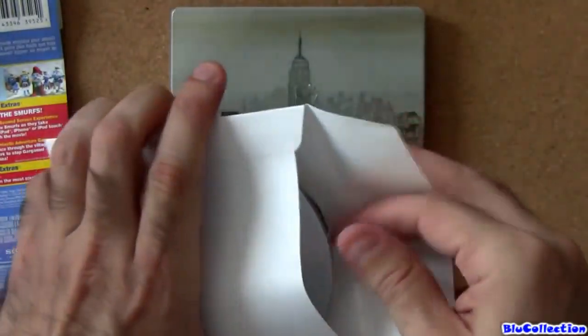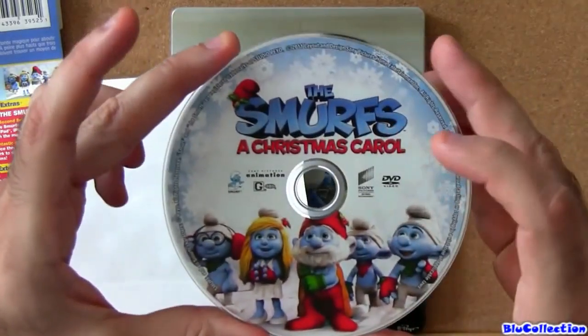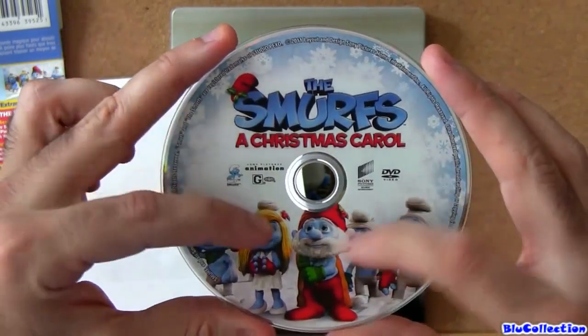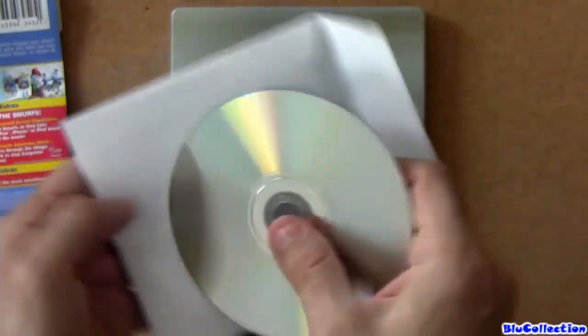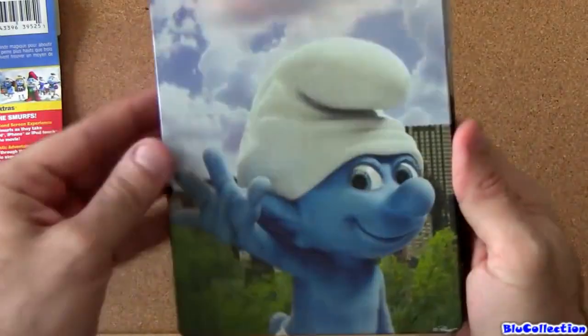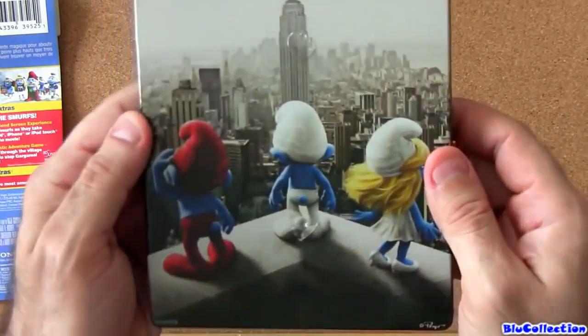Here we have the Christmas Carol. It's a DVD. Really nice artwork. So this is the front, and this is the back.